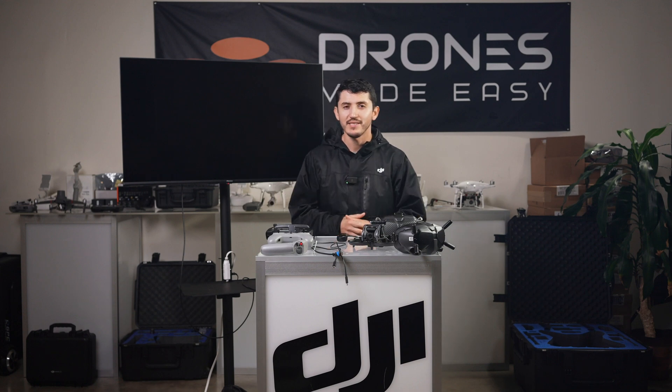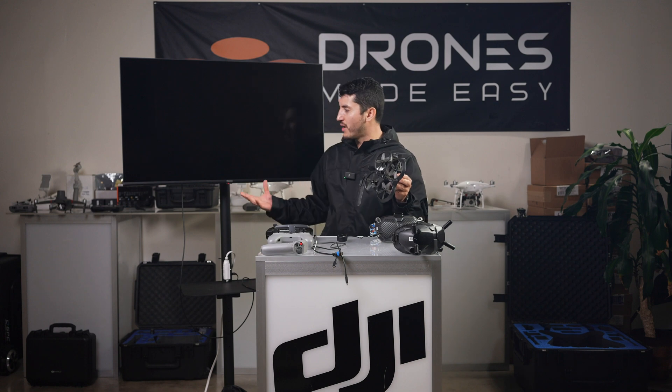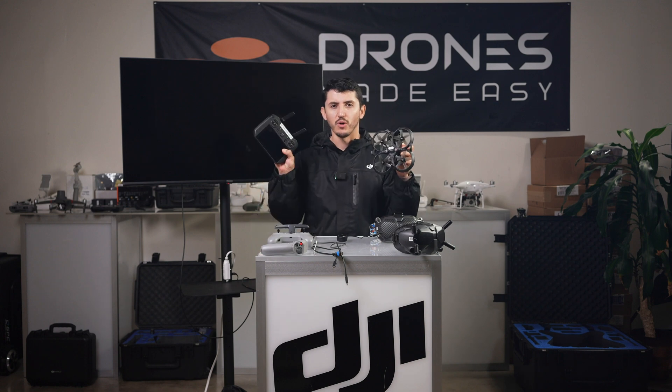Hi, I'm KG with Drones Made Easy, and today I'm going to show you how to connect your DJI Avada to an external monitor setup with the RC Pro.